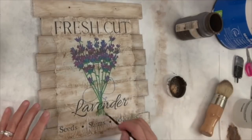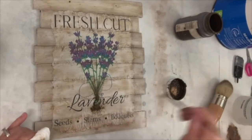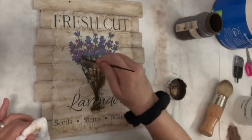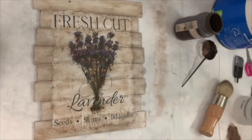I felt like the colors were almost a little too vibrant on my printable, so I added some extra antique wax to just dull them a little bit. I used a baby wipe to wipe it off and kept going back and forth — putting some on, taking it off — until I felt like it was distressed enough.